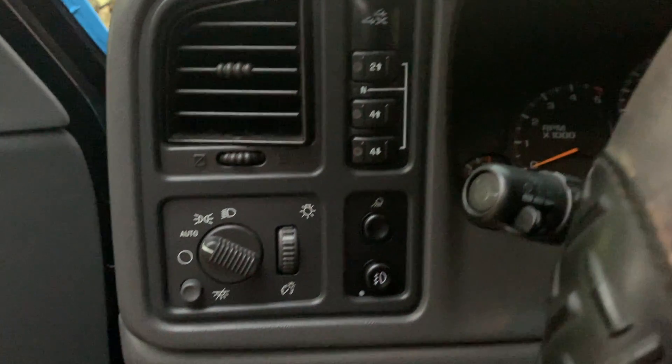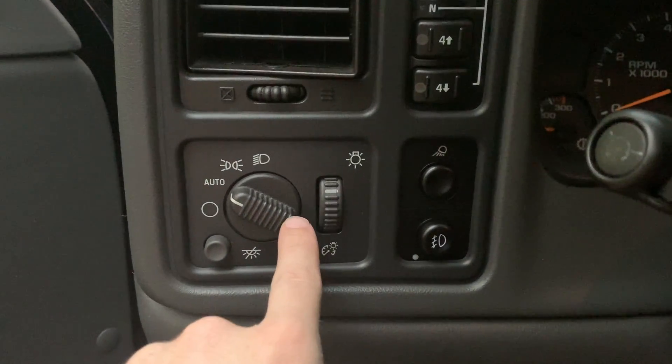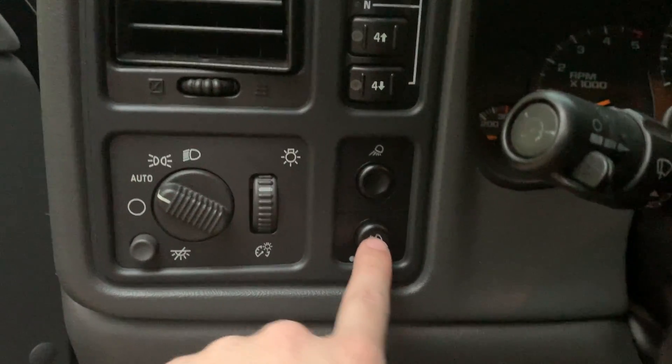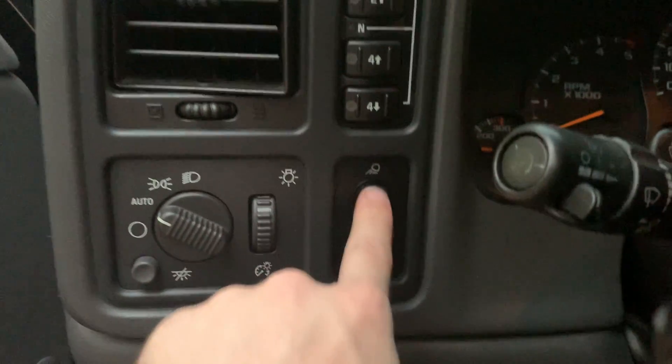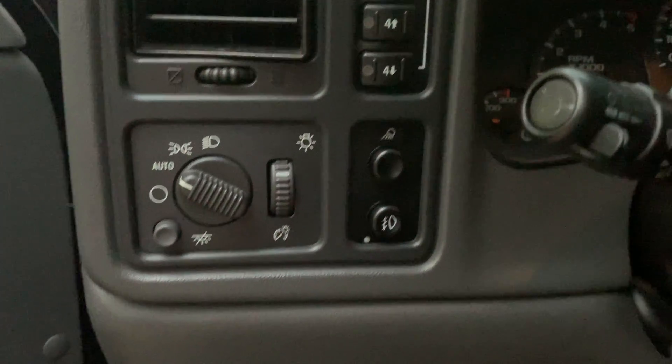All right, good as new — got the trim back on. It's a little bit darker than the surround and more of a grayish black, but who cares, this thing works perfectly. The truck's not on so that's why it's not lit up, but I'm excited. It's the little things, dudes — it's the little things.